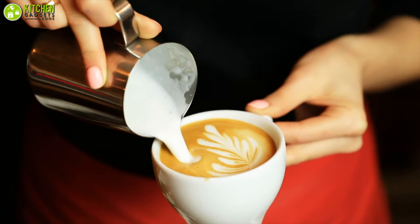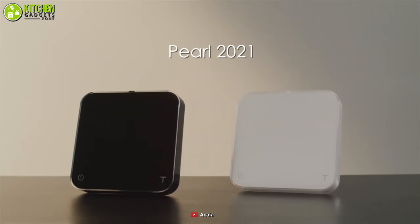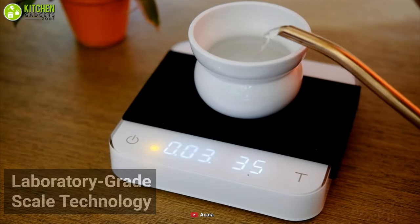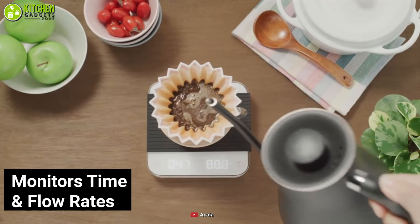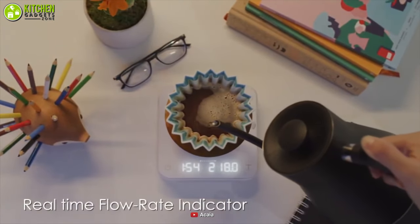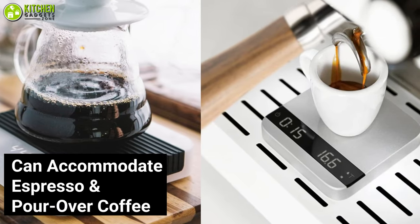Customize your coffee and measure it like a pro with the Akaia Coffee Scale. With laboratory-grade scale technology, it helps you measure weight with incredible accuracy. Also, it monitors time and flow rates as you brew your morning coffee. Additionally, its flow rate measurement can help you if you want to refine your pouring speed and strength. Plus, it can accommodate your espresso and pour over coffee.